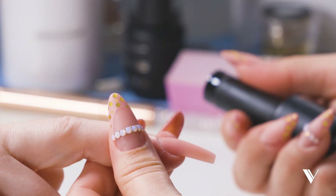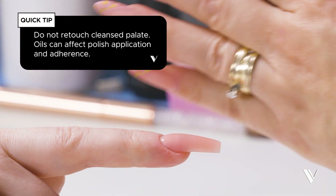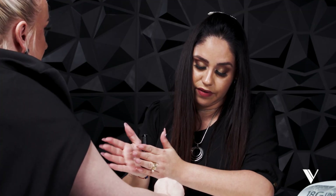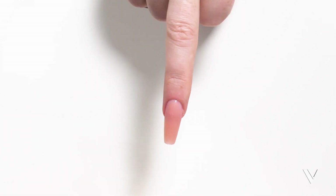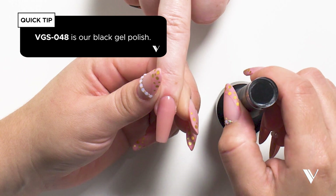We get many questions on this. First thing — let's roll our gel polish to make sure we have it properly mixed. We always roll, we never shake, because shaking it creates bubbling. So avoid doing that.